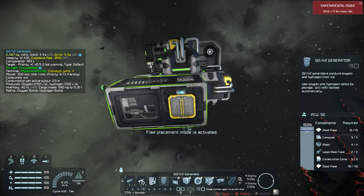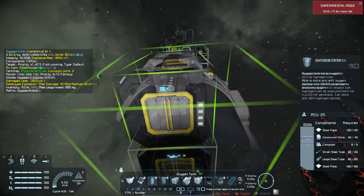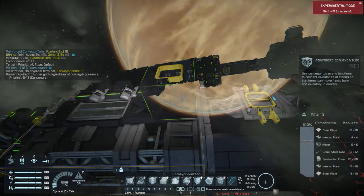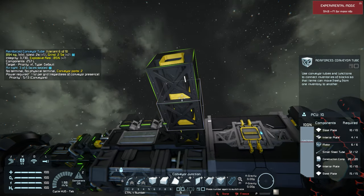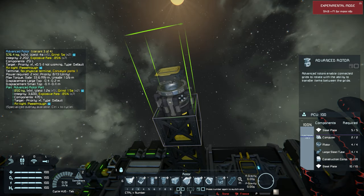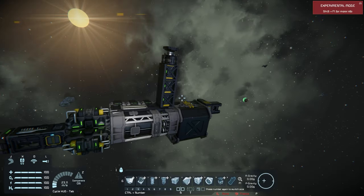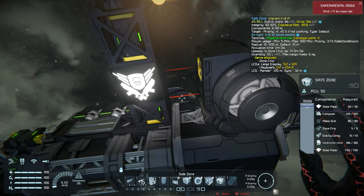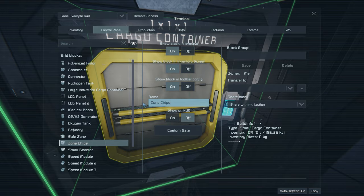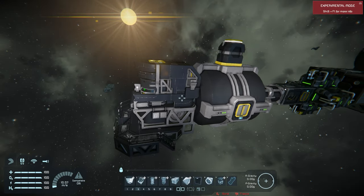Give ourselves a spawn point, an H2O2 generator, and throw down some tanks — an oxygen tank and a hydrogen tank. Put a connector to dock our ship to, and this is going to be our connection to our printer head. We'll raise it up off the base, place our advanced rotor on top, a safe zone block, zone chip cargo container, and a large reactor to power the zone.